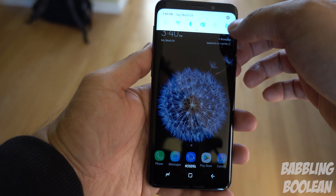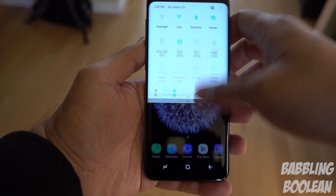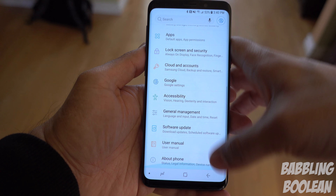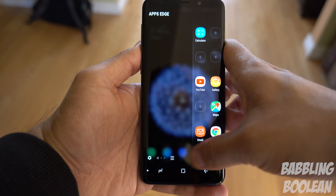The 5.8 inch screen is one of the best available on any smartphone. It's a Super AMOLED display at a resolution of 1440 by 2960 with great viewing angles, great color pop, and just exactly what you'd want from a screen. It's also protected by Corning Gorilla Glass 5.